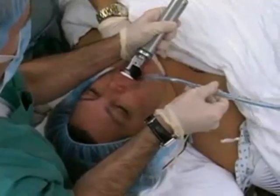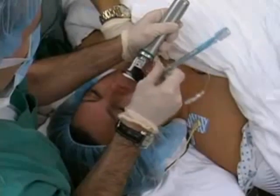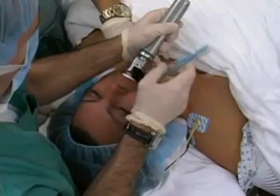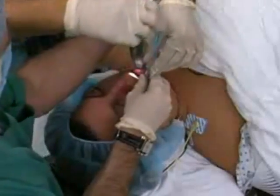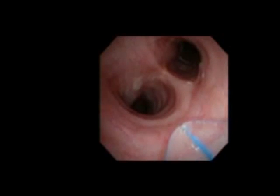Place the endotracheal tube in the right side of the mouth, advancing it toward the glottic opening. The tube should not obscure your view of the glottic opening, and you should watch the tube pass through the vocal cords. If a stylet is used, it should be removed immediately after the endotracheal tube passes through the cords. Continue to insert the tube to a depth 2 centimeters above the carina. From an endoscopic viewpoint, you can appreciate the appropriate depth of the endotracheal tube in relation to the carina.